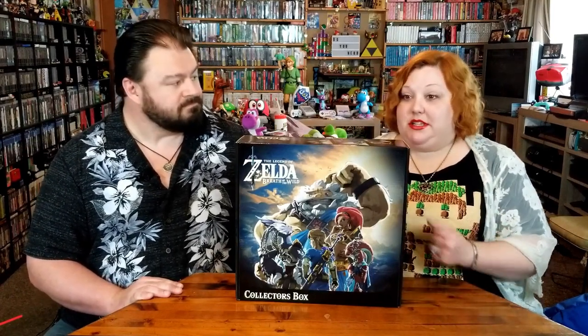Especially with one that's as big as this one, it was a little bit pricier than some of the other ones, so you don't know if you want to actually drop the money on that. Honestly, the messenger bag is what made me be like, oh no, I want that. Plus, you're a little bit of a fan of Breath of the Wild. It's my favorite Zelda.